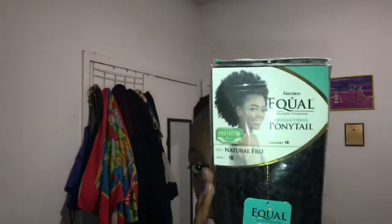The ponytail that I used was from Equal and it was called Natural Fro. I got it in a 1B and this ponytail was $11.99.